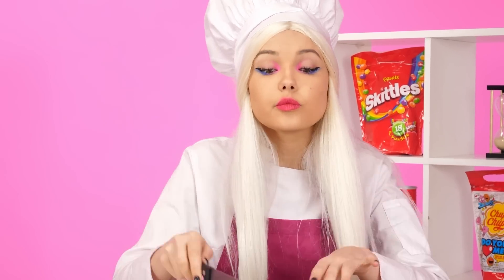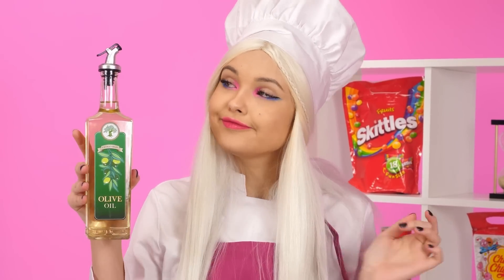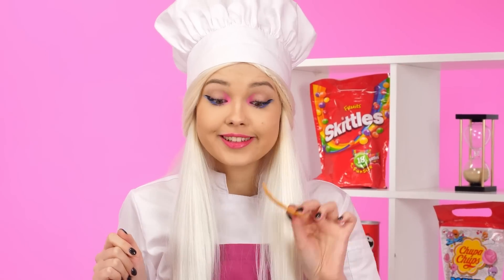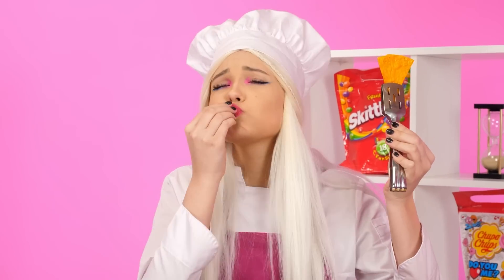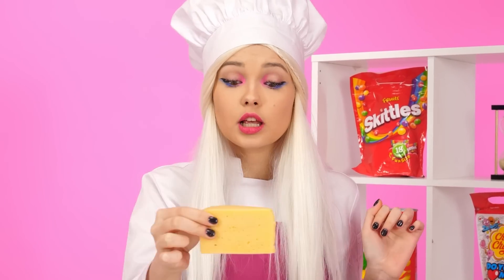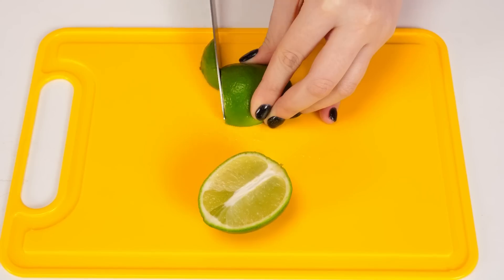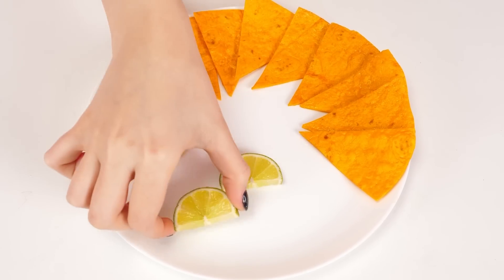But I'll make real nachos for Kate! To do this, take a corn tortilla and cut it into identical triangles. Then you need to pour a little oil into a frying pan and spread these triangles on it. They will fry and turn into real nachos! Now the nachos need to be spread out beautifully on a plate. As a sauce, we can use some cheese — so nachos will be even better! And it'll also be cool to add a little lime. How nice and beautiful it turned out! Perfect! I hope Kate likes it!